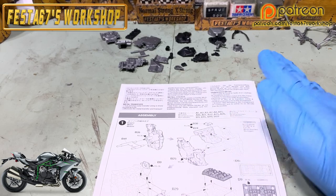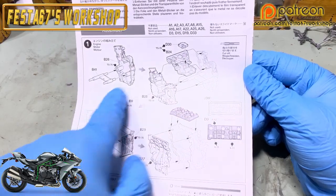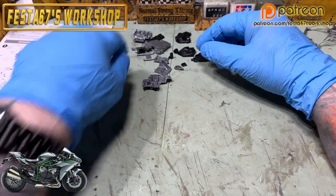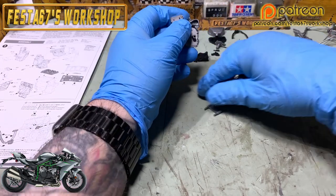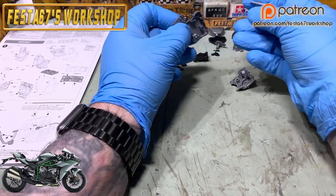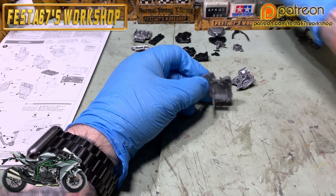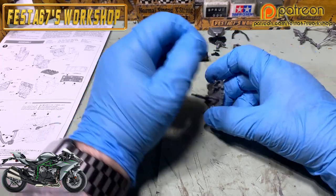We've cut the engine bits off the sprue. We're going to be assembling section 1 of the instructions — let's start at the beginning. Been looking forward to this one, it's been a while since I've done a bike build. Wendy very kindly sent this through to me. This one's going to have quite a bit of detail — she's also got me the detail set, so things like the brake calipers, chain, all of that lot.